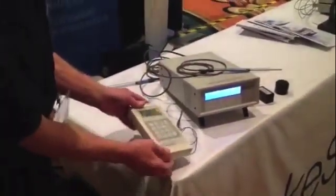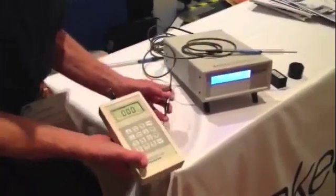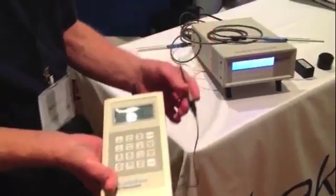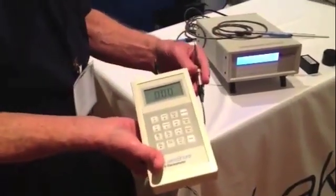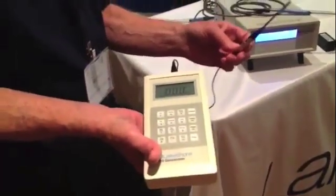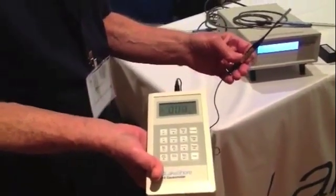In this case, compared to the bench instrument, we have a handheld lower cost Hall Effect Gauss meter that has all the capability of the larger instrument, but it's lower cost at the sacrifice of accuracy. But in many cases, this is perfectly capable of doing what many customers need to do.